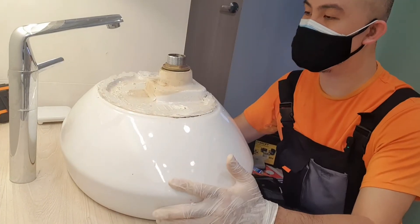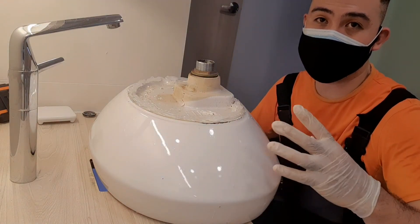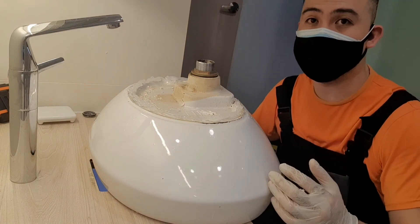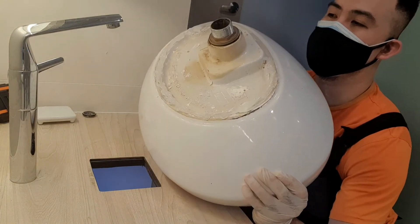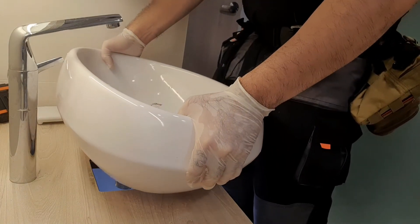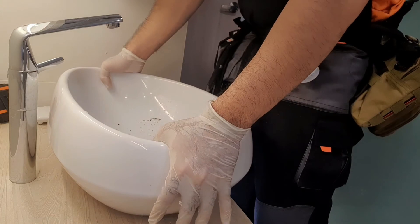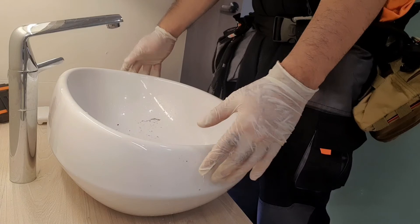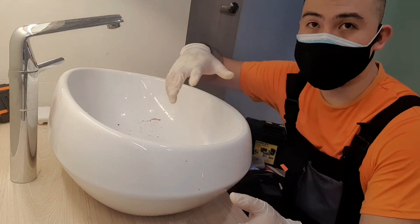We're going to flip this over now. What you want is to go straight down into the hole without much shimmying around. Plus, you do not want to be spreading the silicone all over your countertop. Here we go — straight down. Make sure it's centered. And there you go.